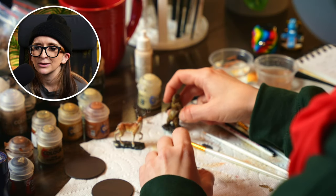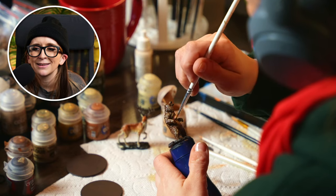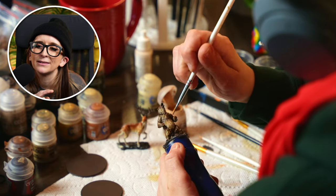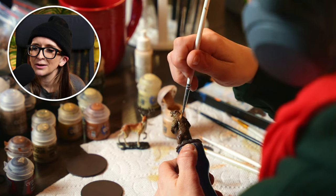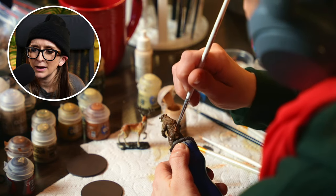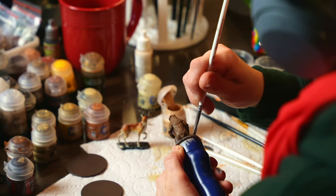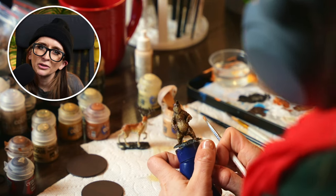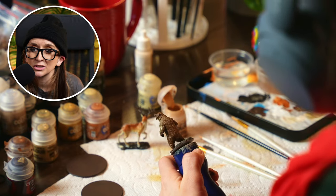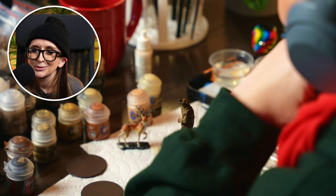I threw down a couple layers of dark on the antlers and gave that a chance to dry, then switched back to the bear. I was dry brushing again — just highlighting once more, because I'd already gone over with highlight and then contrast, and to dial up the highlights further you can go back over, which I did here. I loaded the brush, then wiped most of it off on paper towel. The musculature of the bear and the fur is starting to have more definition — you can see it has dimension. That's why I love dry brushing: you get that effect almost immediately.